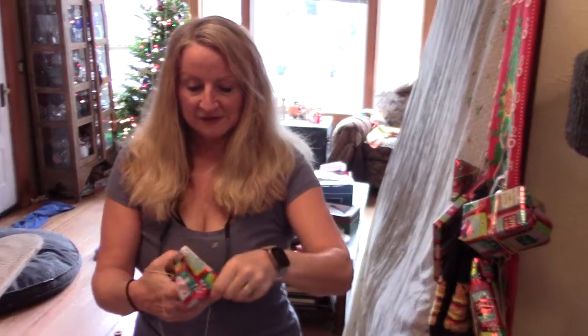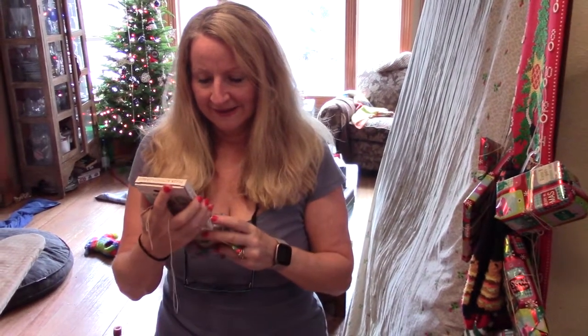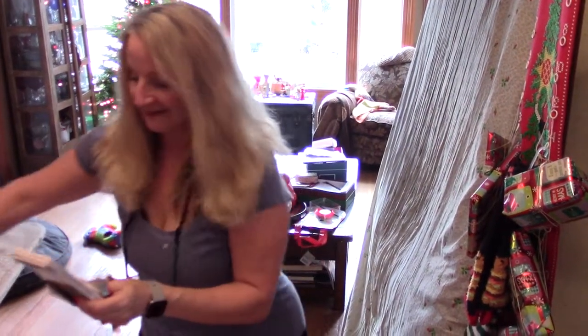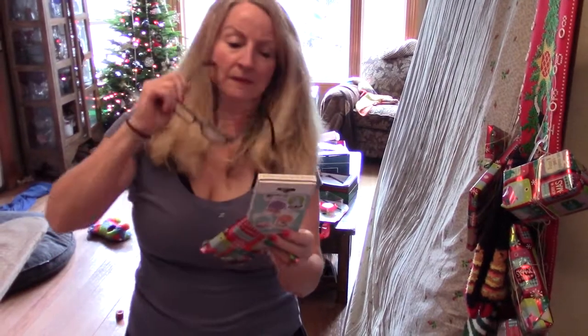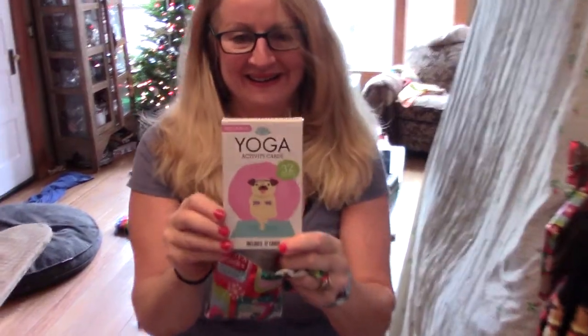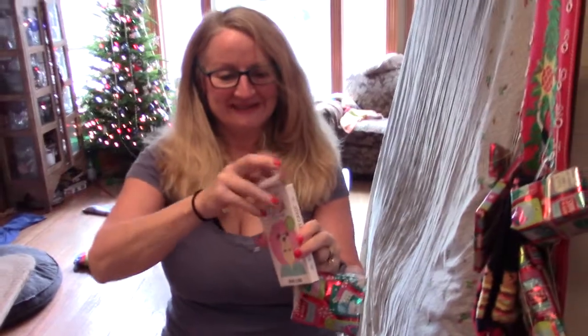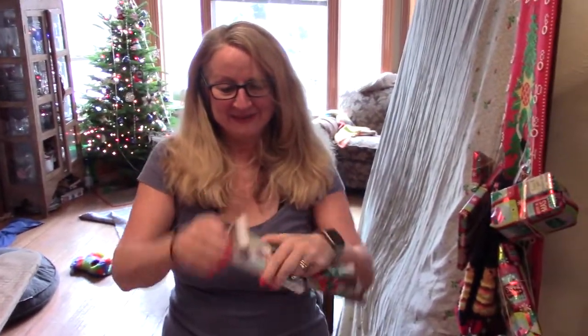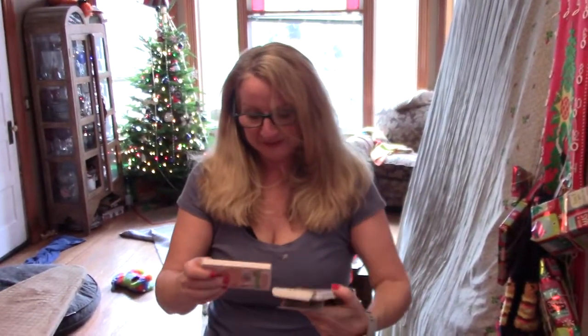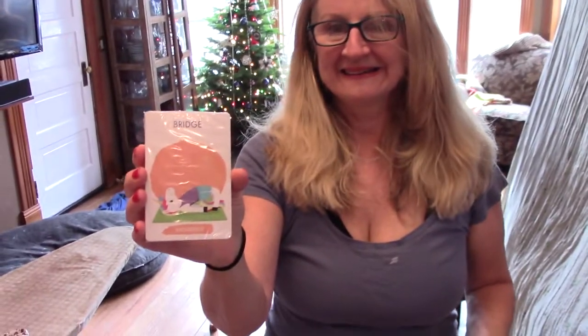We do these Christmas calendars every year and it's sometimes hard to keep up with because it's 24 days of Christmas. I got — let me see — it's yoga activity cards. I have never had yoga activity cards. I'm sure my daughter picked this out for me because I am a very non-flexible person. You pick out the card and then you do what it says on it. It's kind of fun.